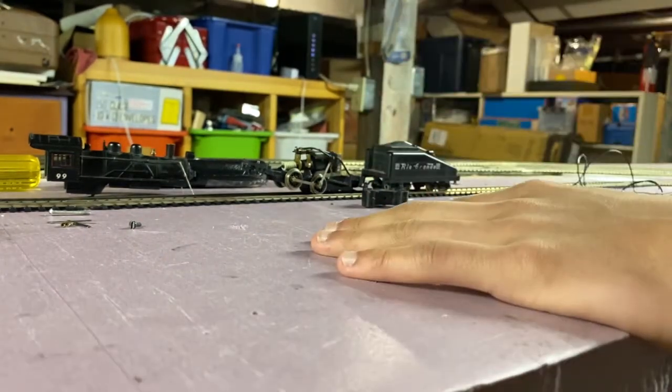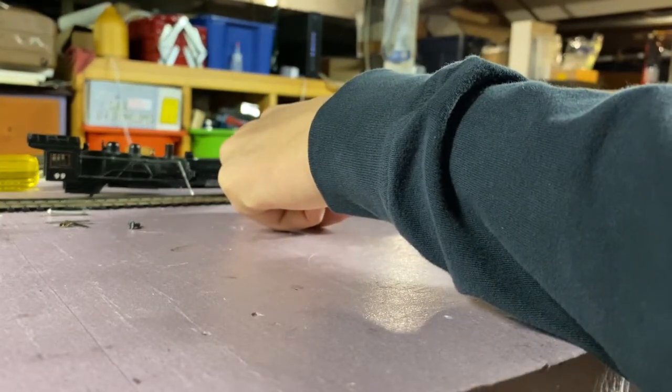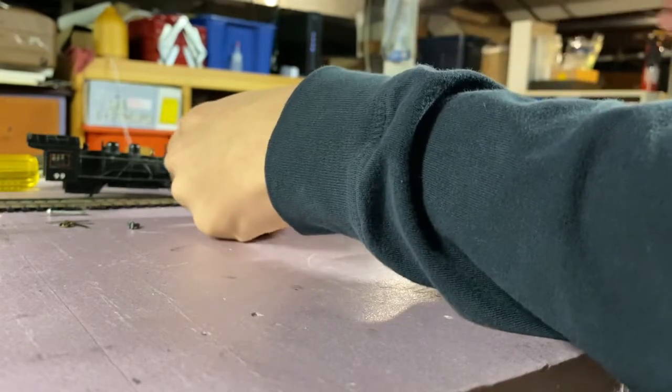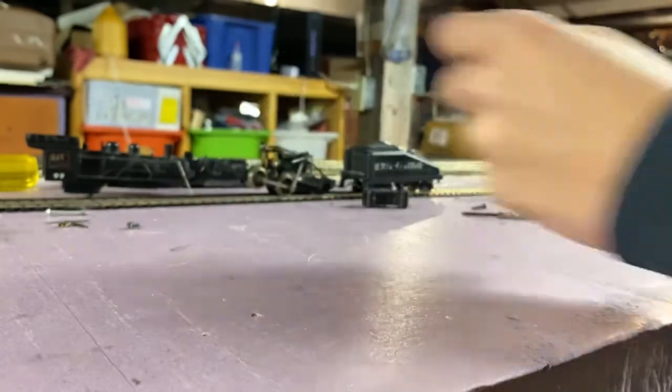So this is the moment of truth guys — did this job hold up? Let's see. There we go! Motor's definitely turning over. It's running. I've got to tell you, that's a lot, lot better than the old locomotive did.